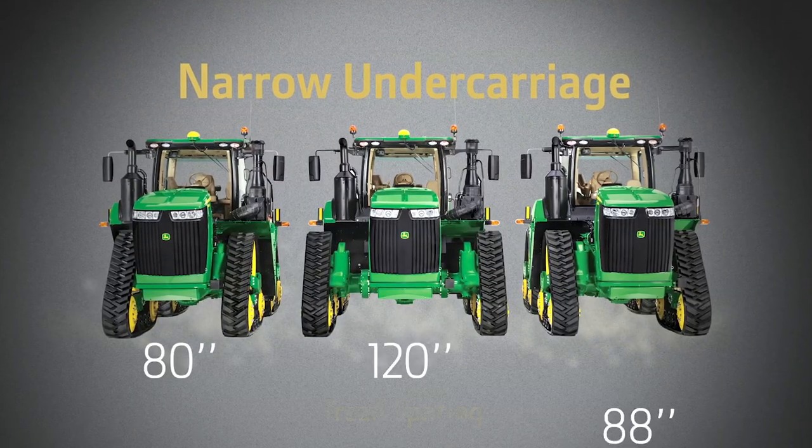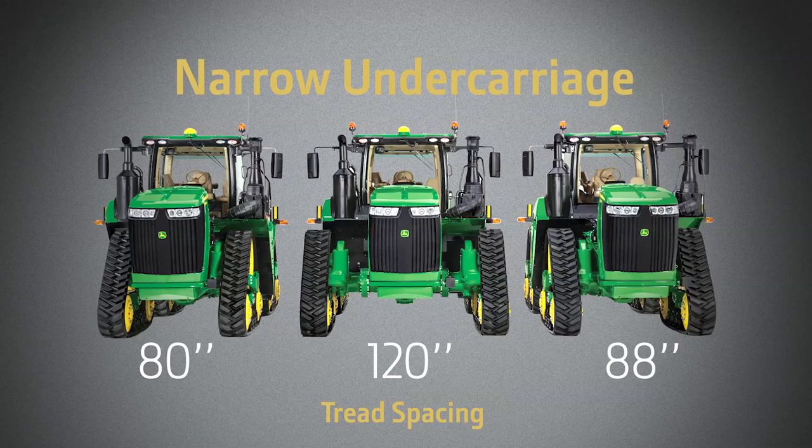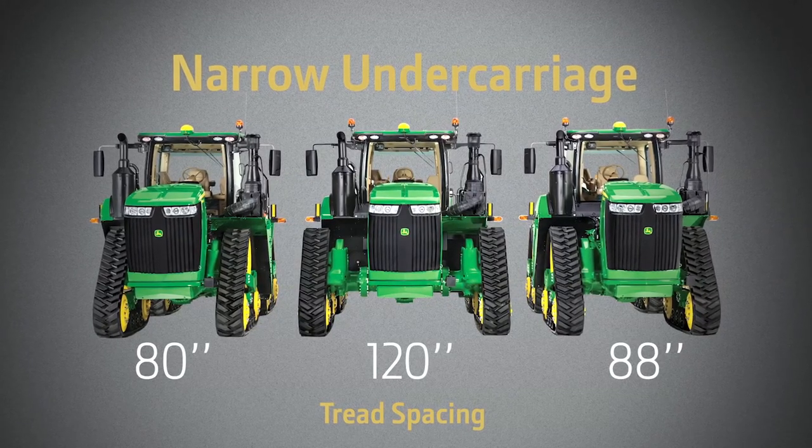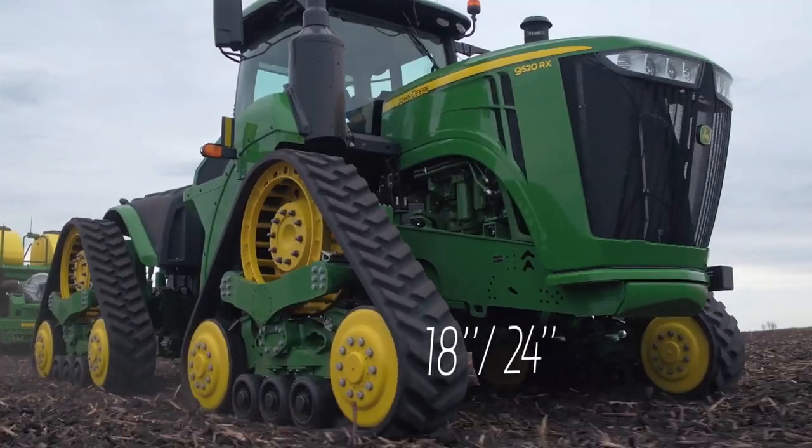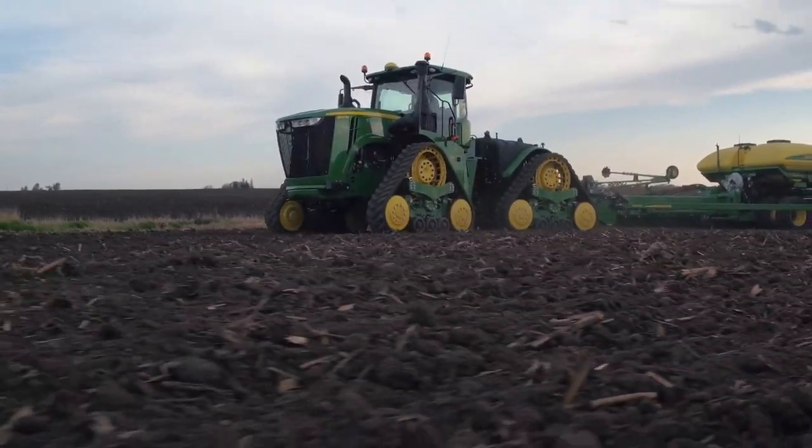Look closer at the tread spacing. We designed them at these sizes to make sure they fit your specific row crop needs. The tracks themselves are 18 or 24 inches wide — the ideal fit for your row crops.